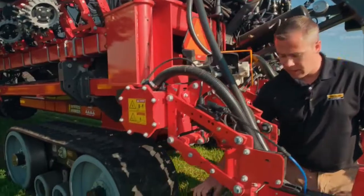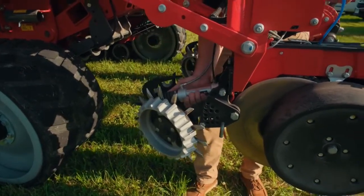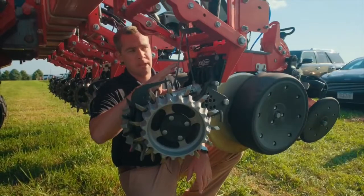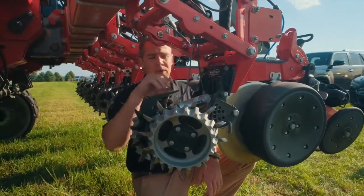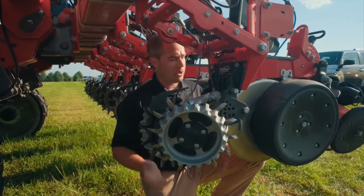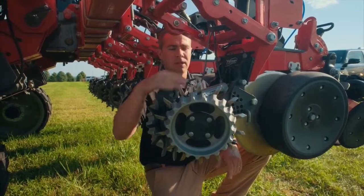Up front of the row unit you have row cleaners — this is a floating row cleaner system with a cylinder on it. This is Precision Planting's Clean Sweep, which lets you adjust from the cab. Most guys with a pin-setup row cleaner only adjust it once or twice a year because it takes so long to adjust 24 rows. This lets you do it from the cab, so as the field changes and you hit a spot with residue, you can adjust on the fly to keep that furrow clean — your disc isn't dragging trash into the trench, which gives you more yield at the end of the day.